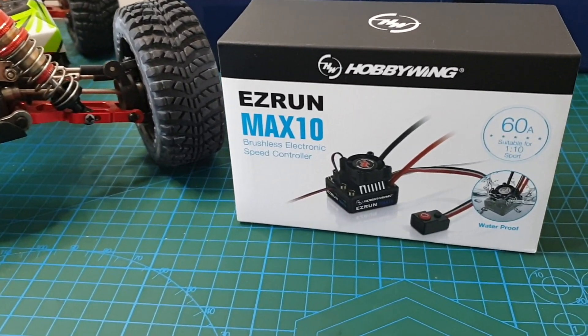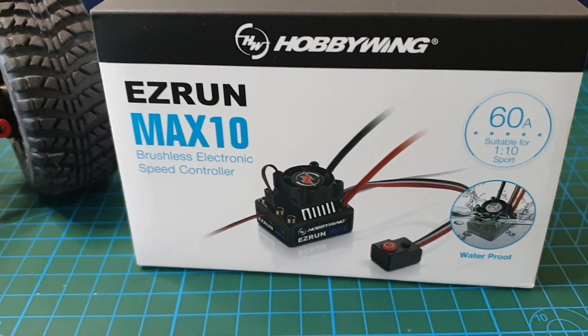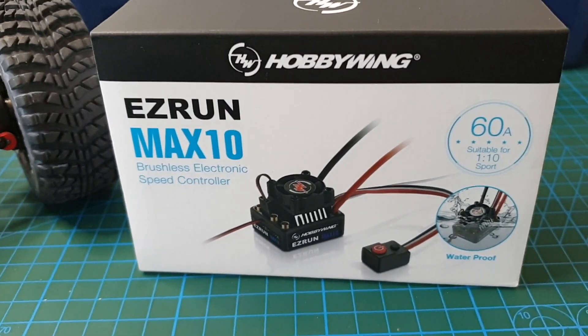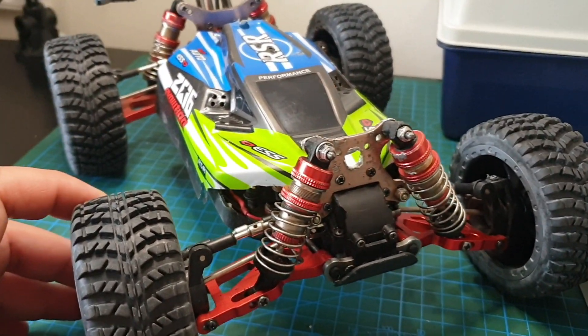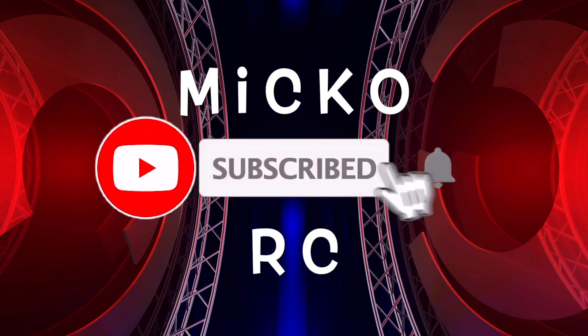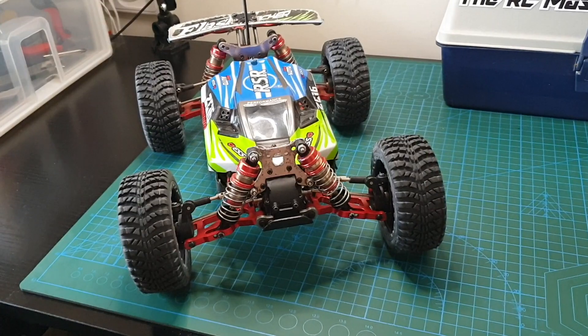Hi everybody, welcome back to my channel. Today I'm going to be installing this Hobbywing EasyRun Max 10 brushless ESC. I'll be installing it onto my WLTOYS 144-001.